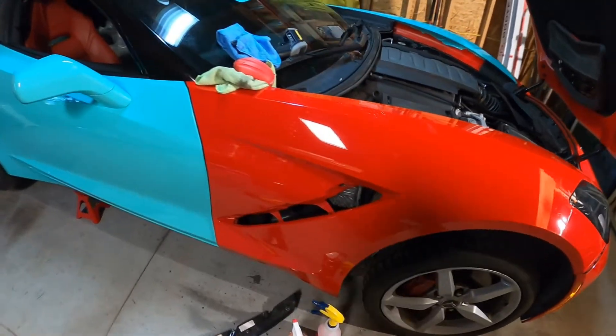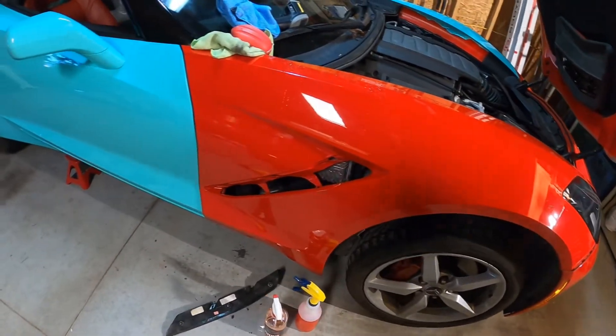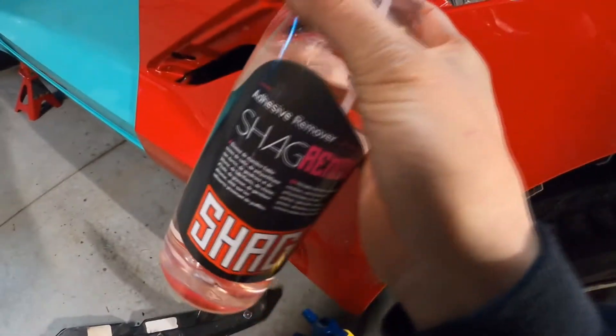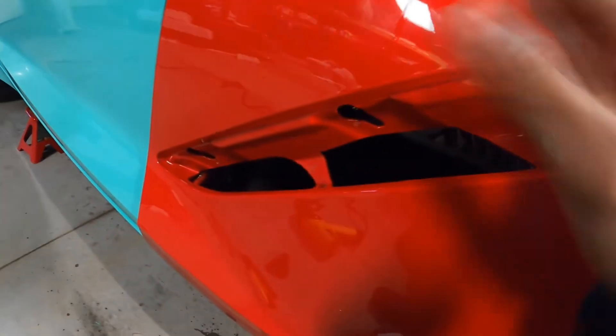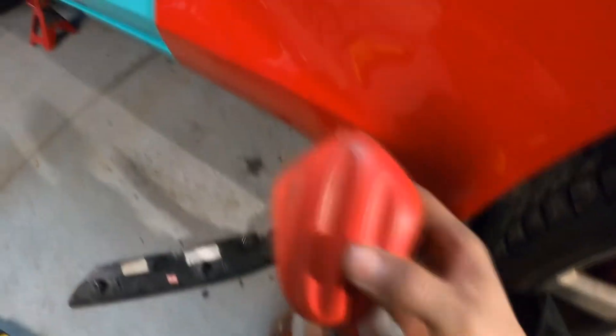The Stingray logos on this car go for like 70 bucks a piece, so I just cleaned it up with some chemical and now I'm cleaning it with a clay bar — this is one of those ones with the pad — just to try to get everything out. Right now we can barely see where it used to be.